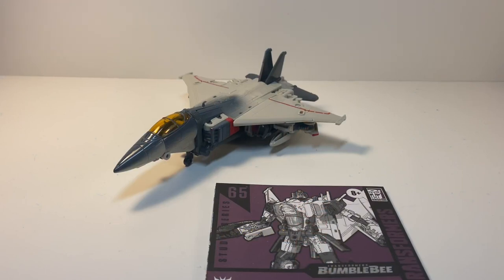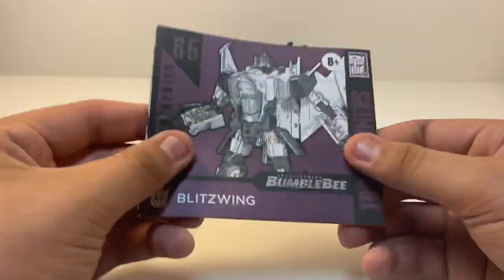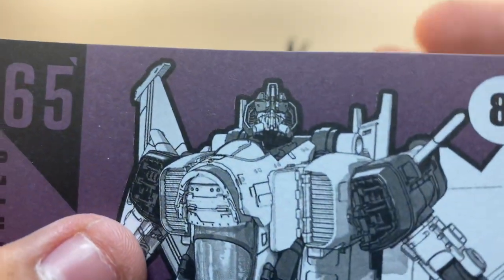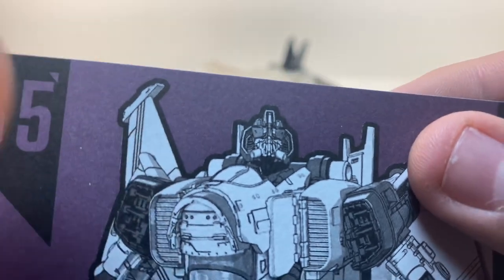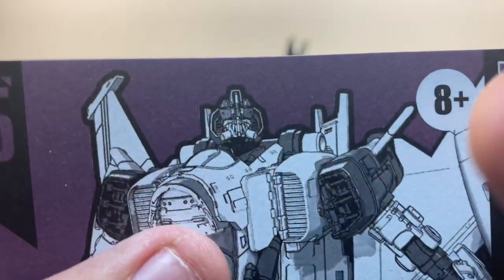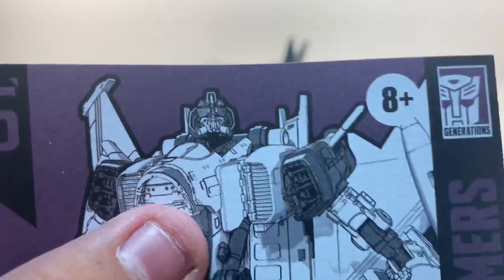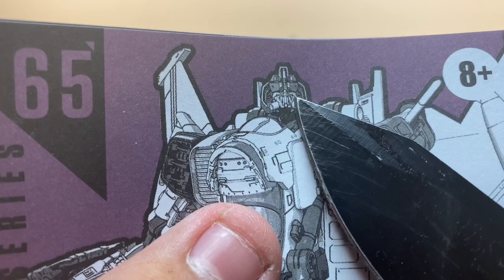Here we have Studio Series Blitzwing opened up and out of the packaging. Now, as TF Collector did say that the head sculpt seemed different — actually no, it's the regular one. You can see the two eyes, though it does kind of look like a different head sculpt. These kind of look like goggles but they're not. I'm going to use my pocket knife to point it out — that's his eyes right there.